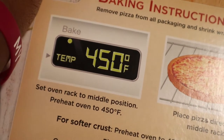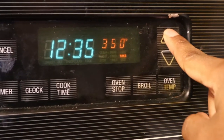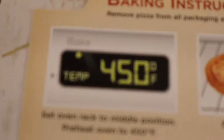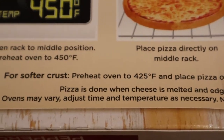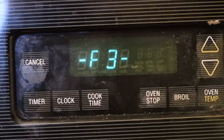So first we're going to preheat the oven to 450 degrees. I set oven racks to middle position and place pizza directly on the middle rack. So we can't cook all three pizzas at once, but — all right guys, change of plans. We're gonna go to the church with the boys and cook the pizzas there. So I'm gonna go get changed and go outside with them.